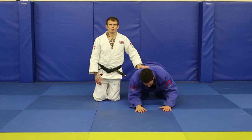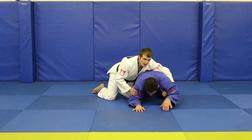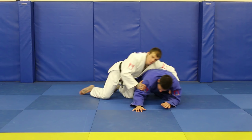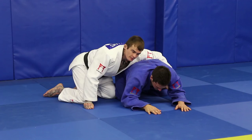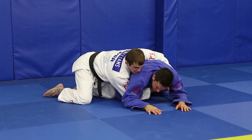Partner starts on all fours. I'm next to my partner. I'm going to reach across to the far lapel, just here. Notice I keep my hips back — there's the danger — my partner will lock onto the arm and try to roll me over the top, so I need to keep my weight to this side of my partner. The other hand is coming underneath my partner's knee and onto the same lapel, just above my hand.